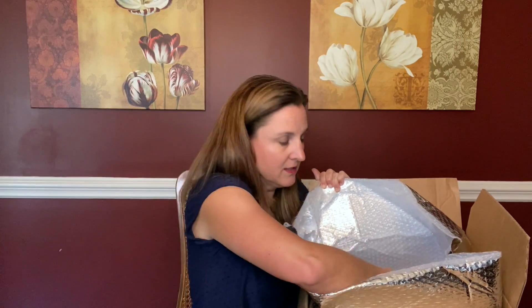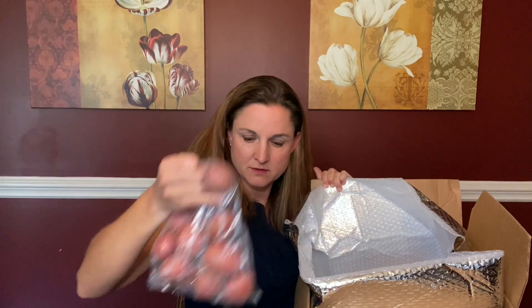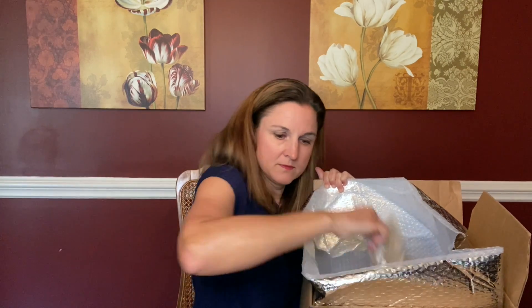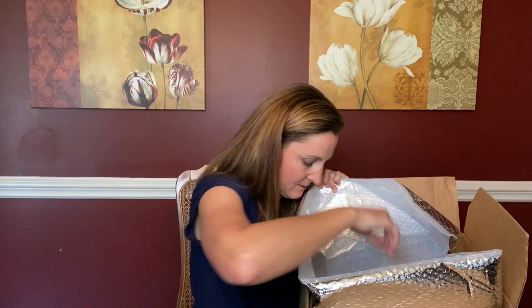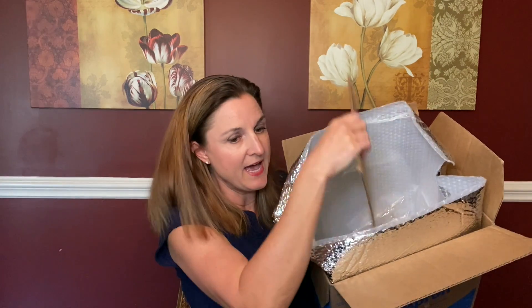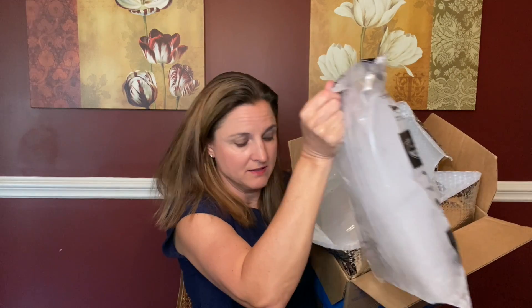Looks like lots of produce in here. I've taken the ingredients out of the top and here we have the ice pack, and then packed between another ice pack is the meat — some grass-fed sirloin steaks and some chicken breast. On the side of the box were the recipe cards for this week, and my recipes are fig balsamic chicken and one pot chicken and udon noodles.